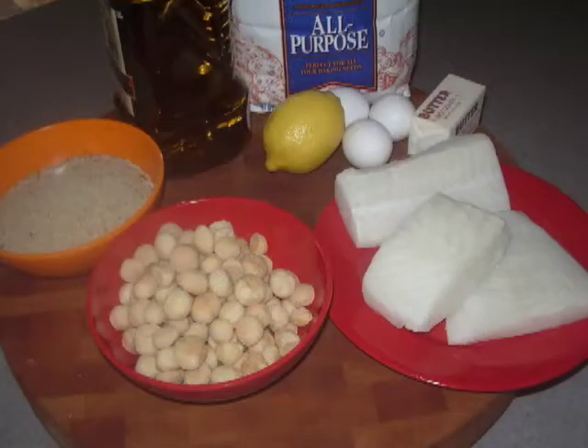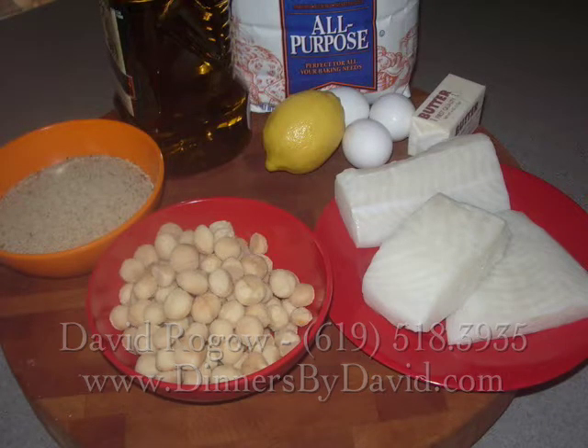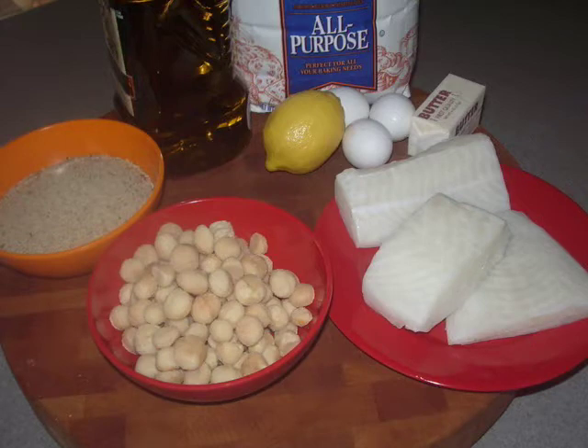As you can see, we have our sea bass fillets, seasoned breadcrumbs, macadamias, eggs, a lemon, and some flour. We'll also need a little kosher salt and lemon pepper to season the fish, as well as some olive oil and butter when we're ready to pan sauté.